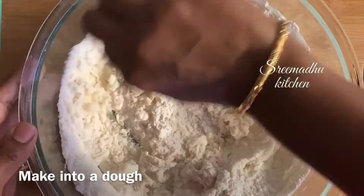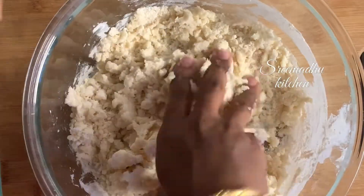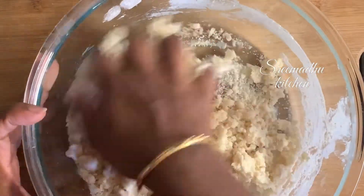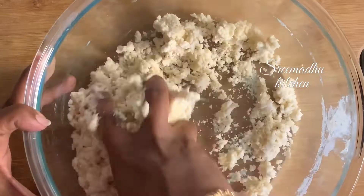1 cup of maida. Mix them smoothly. It will be very easy to mix.